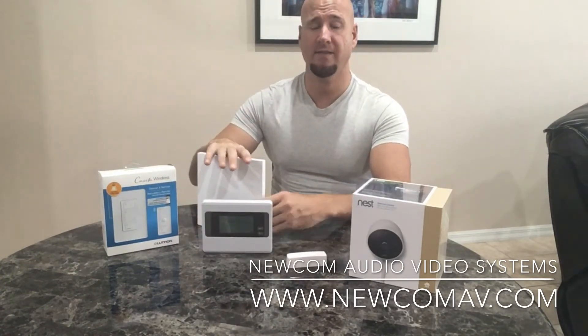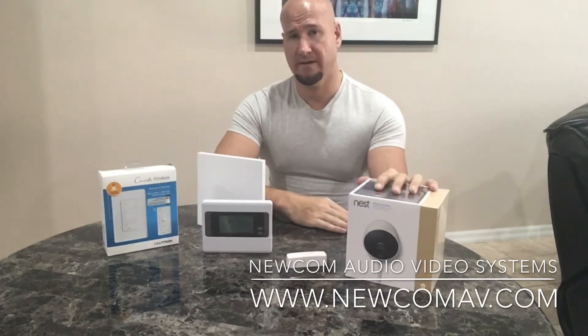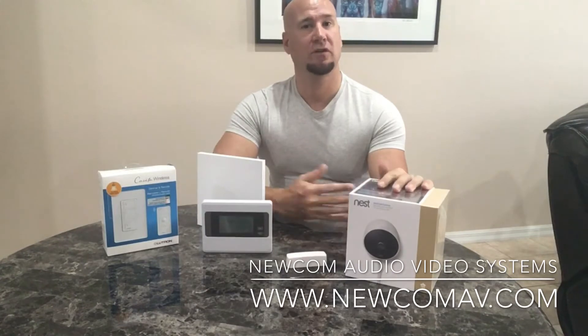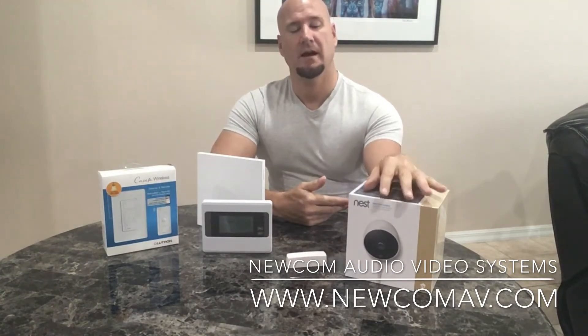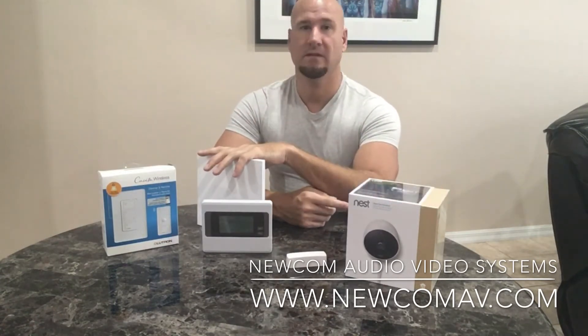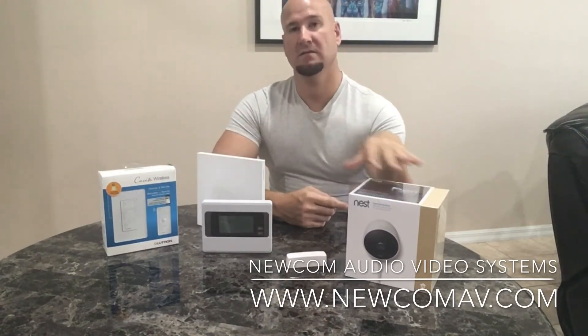It communicates via Wi-Fi, which is where this device comes in. This is a Nest automated camera that allows you to look into your home or on the outside of your home for security. The camera itself connects via Wi-Fi, and so does the Wink hub — it connects via Wi-Fi as well, so it can talk to these devices.